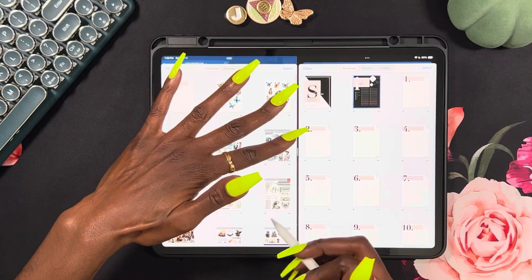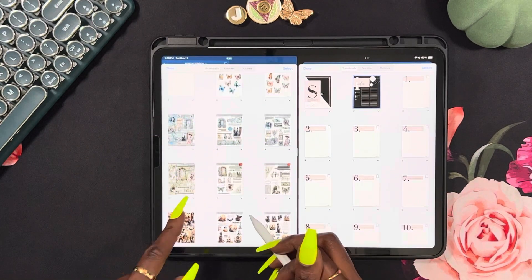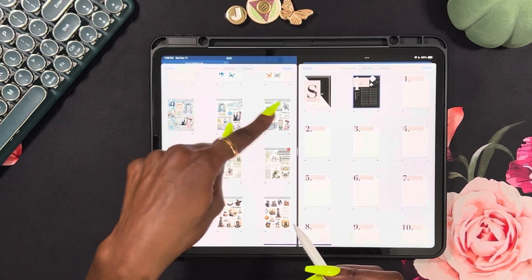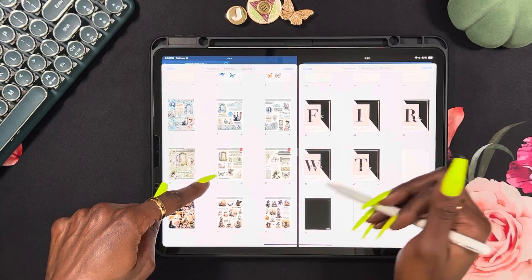I think to start — you can see the headers of these look different because I did not transfer them to a blank template.